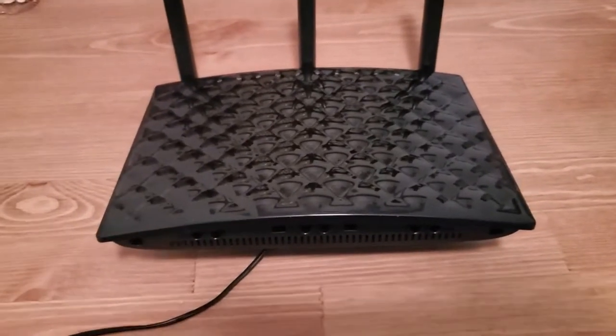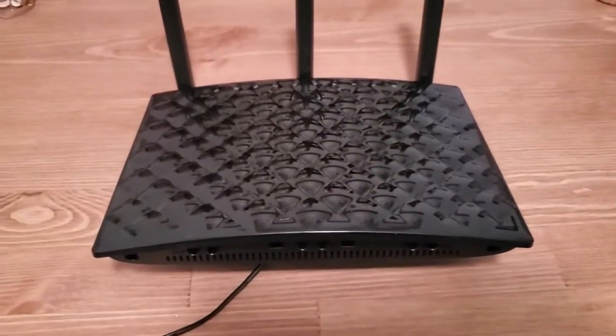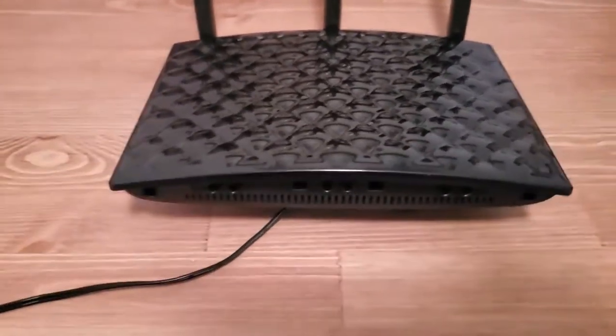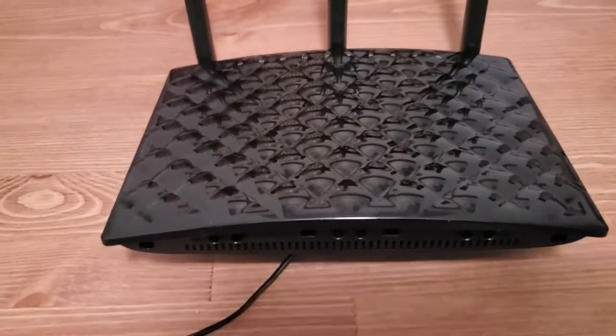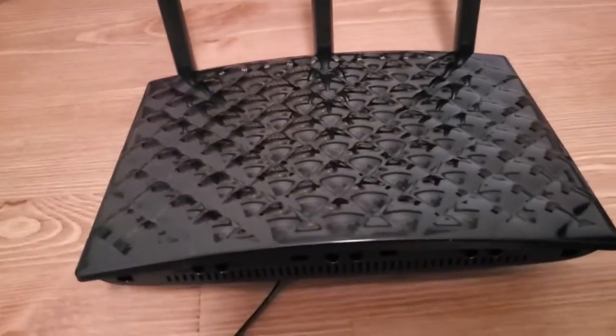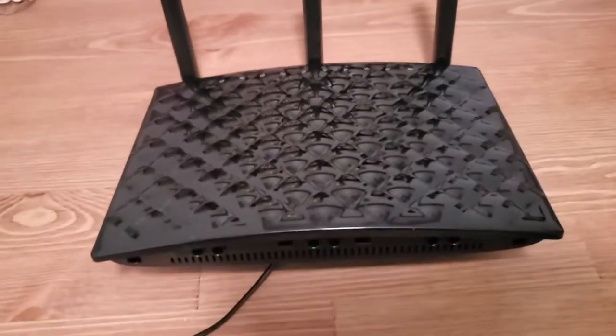Hi, this is Eric with Home Network Central and I'm going to show you how to reset your Tenda router to factory default settings. Basically what that's going to do is erase any kind of passwords or settings or anything on there that you don't want, or maybe it's confusing you or is messing up something you're trying to do.